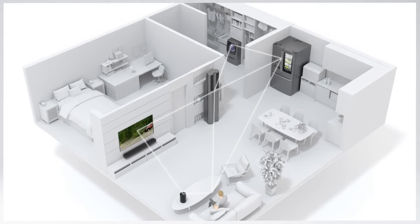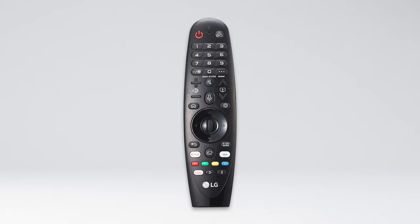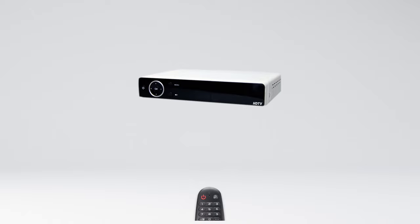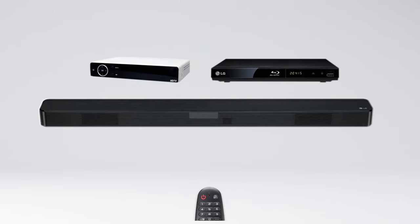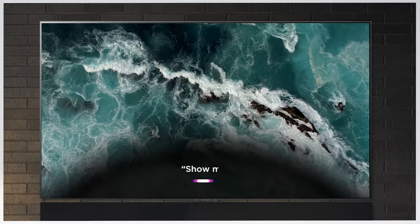You can control your connected smart devices and access Google Assistant and Alexa, which come built-in. You can even control most cable set-top boxes, Blu-ray players, or soundbars, and with auto device detection, setup is quick and easy.